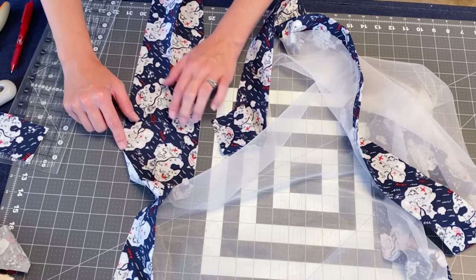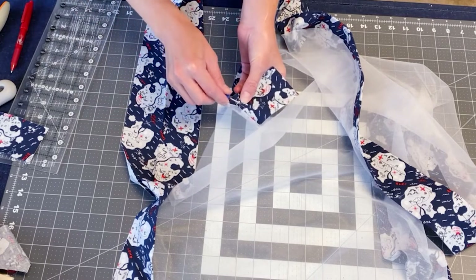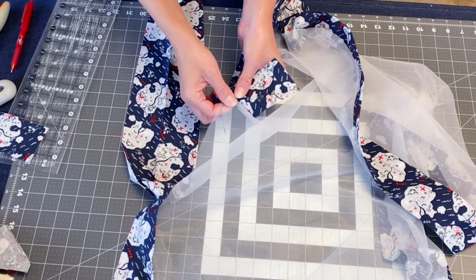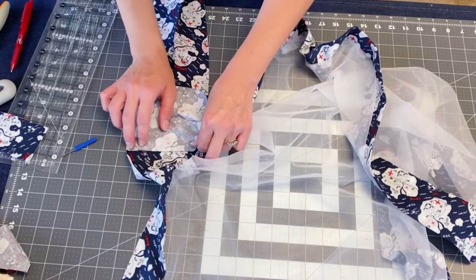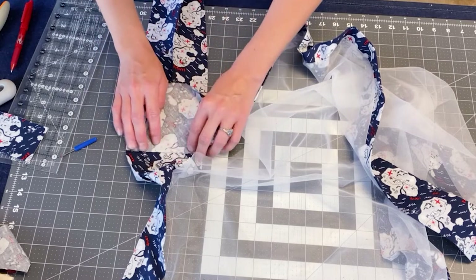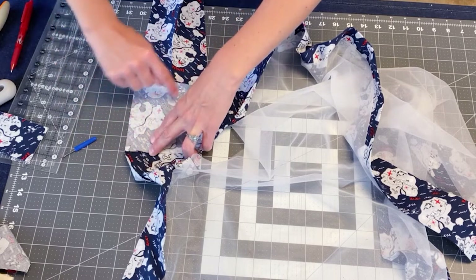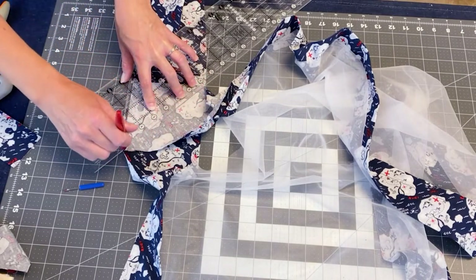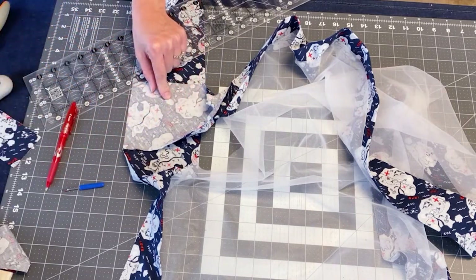We have the snip here and here. We're going to open this one up — if you don't have enough room you can seam-rip a little more so you can open it up, since we are working with pretty wide bias binding. So that snip lines up with our snip there and then lays flat. Then we are going to draw a line from this corner to that corner.